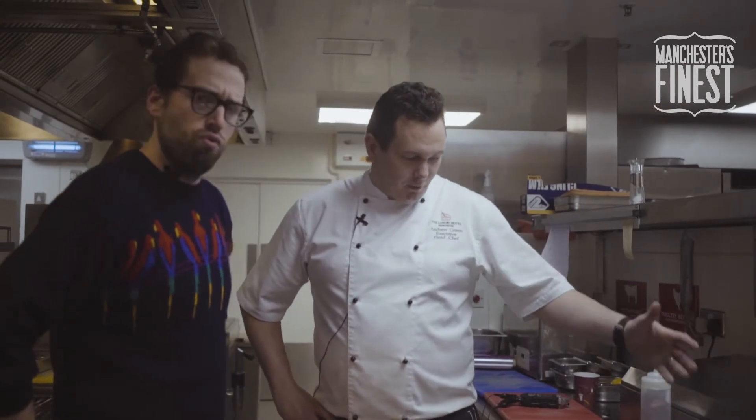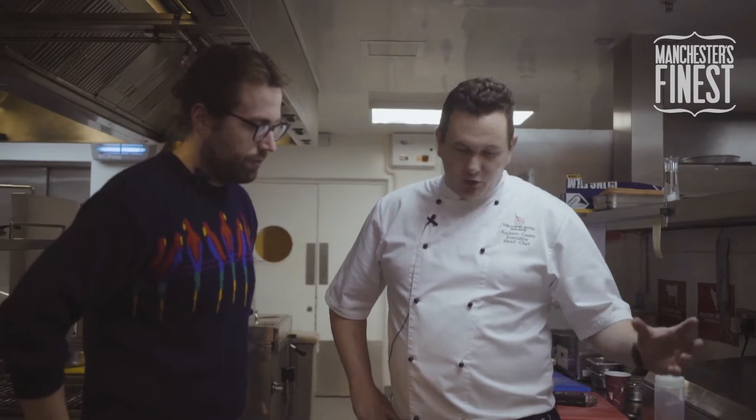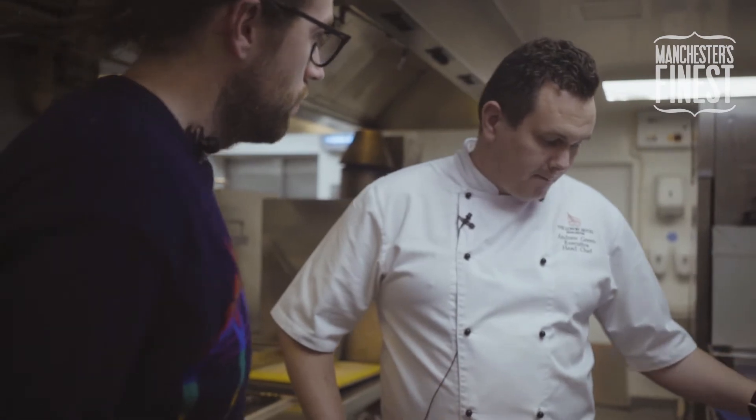It's the lamb cannon — basically the loin of the lamb, one of the best cuts. This is from High Peak. It comes from our local butcher in Glossop called Metrix, sourced from the local area around Chisworth and Charlesworth in the Glossop area.